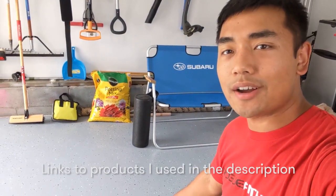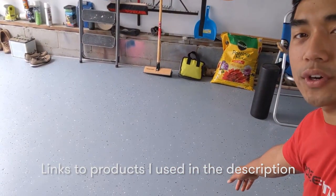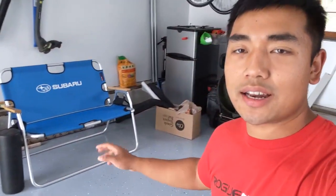Hey guys, this is Jon Hang, and in today's video I'll be going over how I used Rustoleum's DIY Epoxy Shield to refinish my garage floor. I'll be going over how I got it to the state by first going over how I refinished the floor and then how I applied the epoxy.